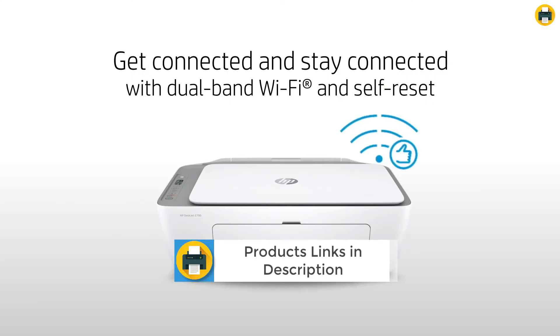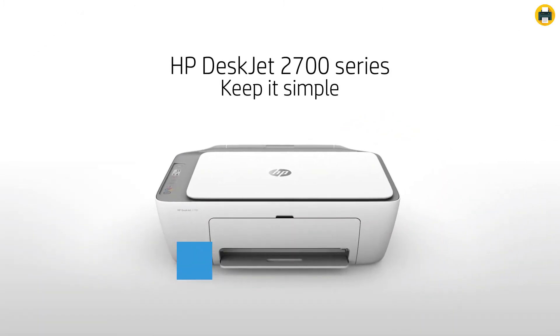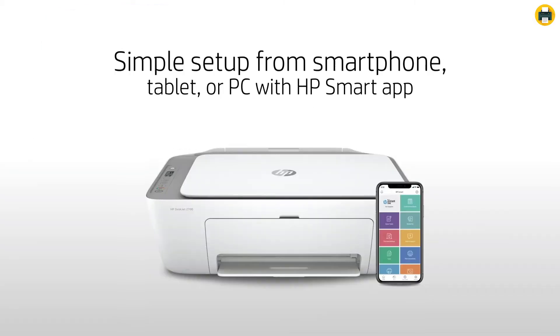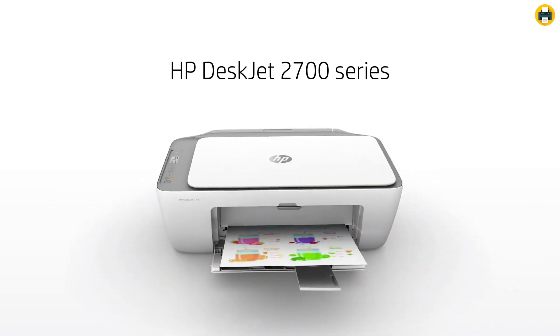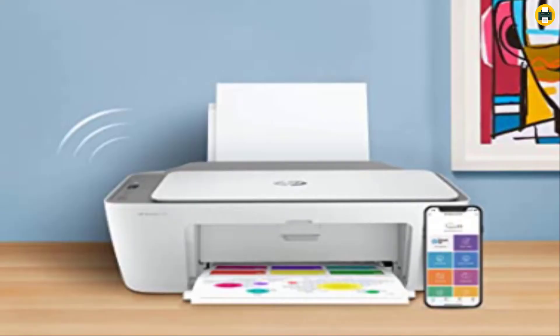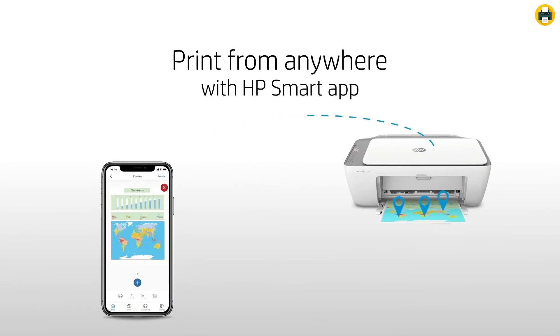Setup is fast and easy, guiding you step-by-step. Simply download the HP Smart App, connect to Wi-Fi, and share the printer across all your devices. It offers a better range and more reliable connections using dual-band Wi-Fi with self-reset. You can print, scan, and copy from virtually anywhere with your smartphone, and share documents to third-party apps like Dropbox and Google Drive using the HP Smart App. A built-in high-speed USB port and 1-year limited hardware warranty are included, with 24/7 free web support.